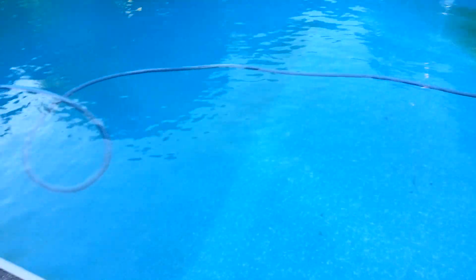The first step is done on the waste cycle. I've vacuumed up all the big black pools of dead algae body. It's kind of clear now.